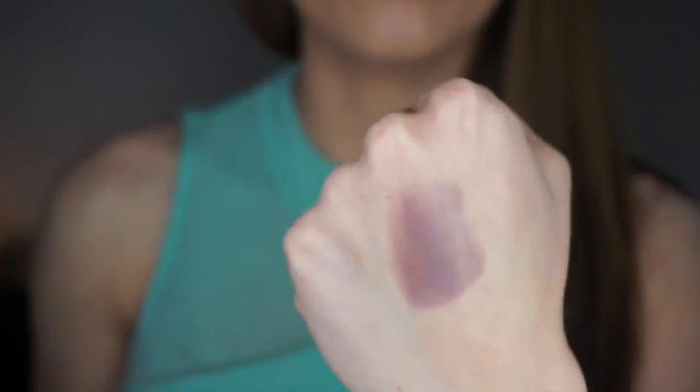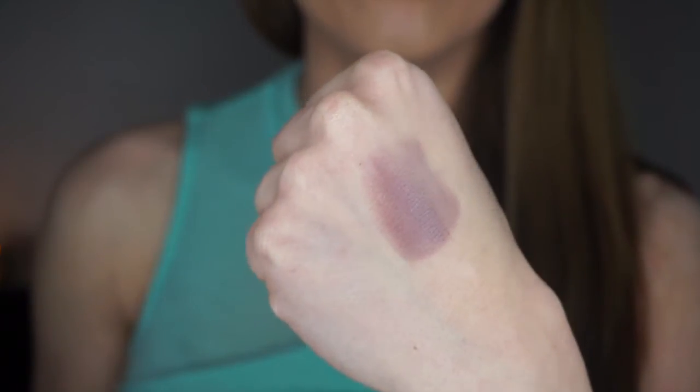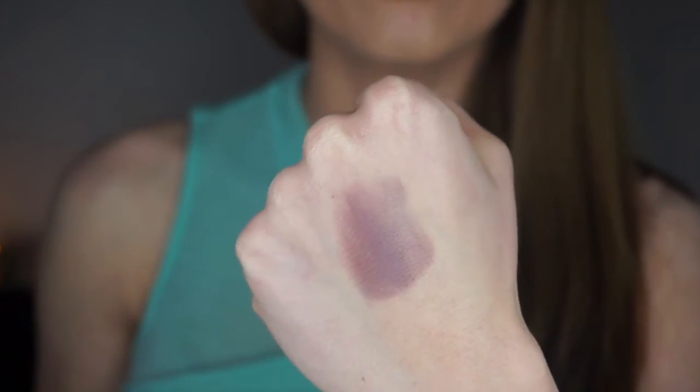This is Sensuous — a purple eyeshadow with shimmer, and the shimmer flecks in it are so pretty — like green and gold mixed within the shadow. This would be another great color paired with Corrupt for a gorgeous smoky eye, and it's also very pretty in the summertime.